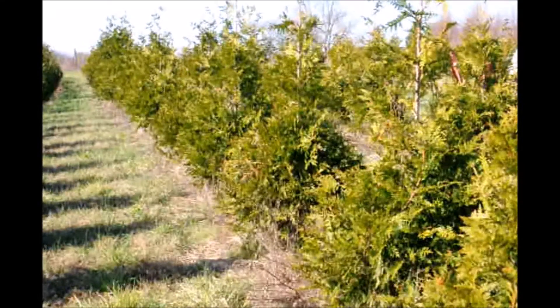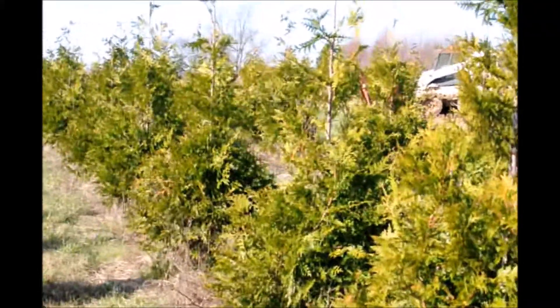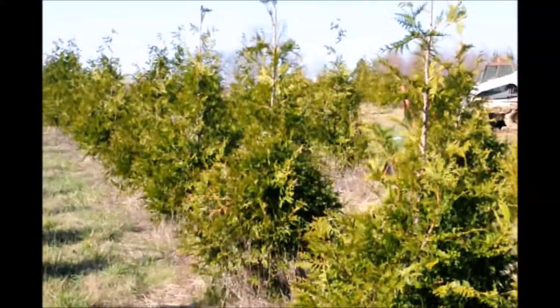These trees have been in this field for four years. They were planted as a two-gallon, three-foot-high tree just a couple of years ago, and you can see they're almost seven to eight feet tall right now.